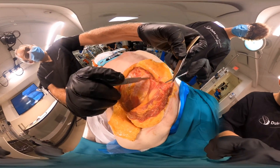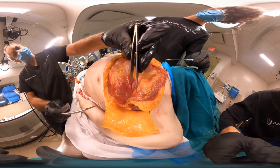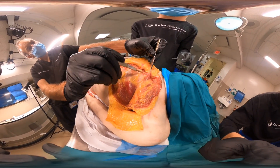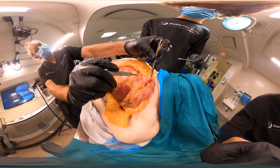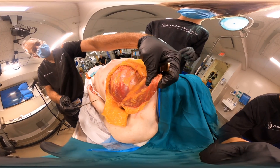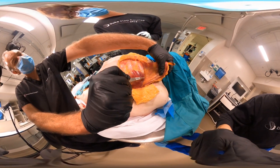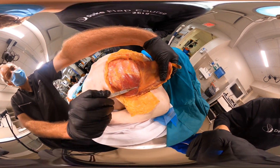Now the muscle flap is going to continue to be elevated here from inferior to superior. This flap is most commonly used for head and neck reconstruction, at least as a pedicle flap. As I begin to dissect more, I can see the pedicle of the flap right here.